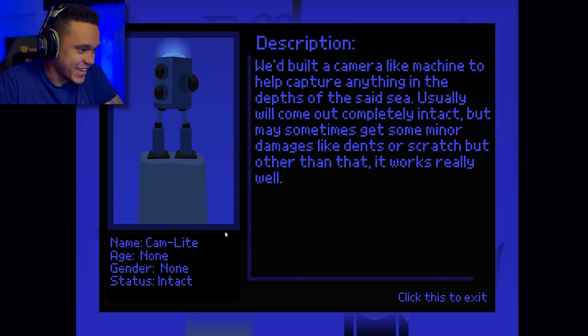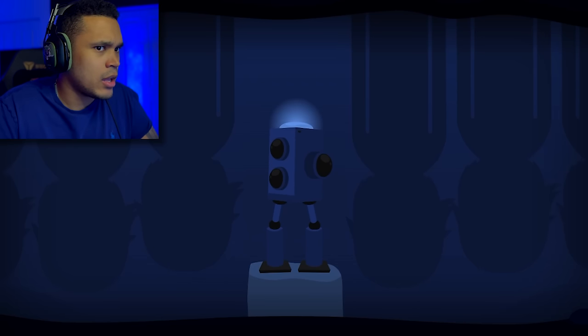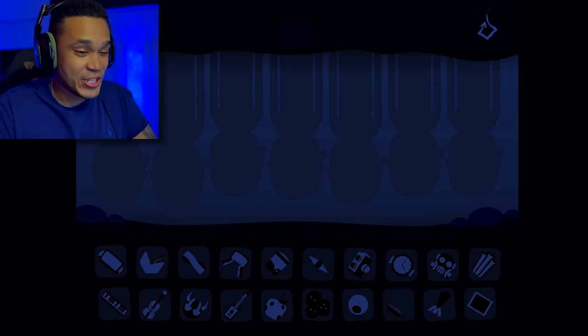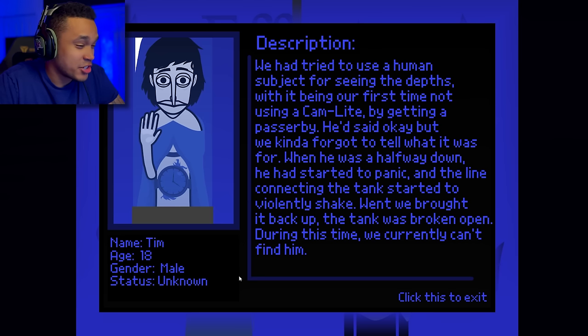Moving on — I'm guessing this is the cam light. Age: none, gender: none, status: intact. We built a camera-like machine to help capture anything in the depths of the sea. Usually it comes out completely intact but may sometimes get minor damages like dents or scratches, but other than that it works really well. Moving on to cam light — that is one hell of a camera, it sounds like stomping. Very interesting sound for a camera to make. Moving on — name is Tim, age 18, gender male, status unknown.